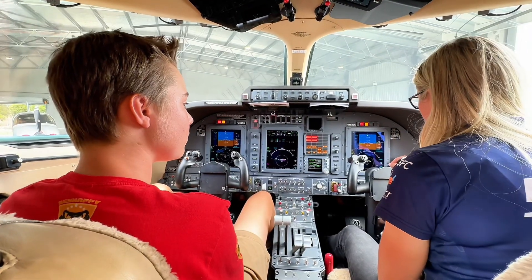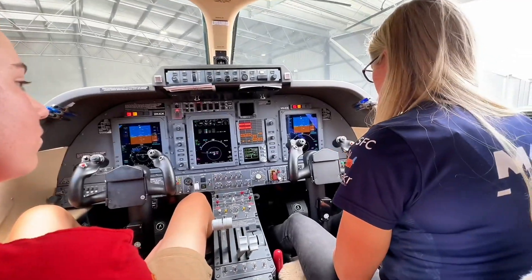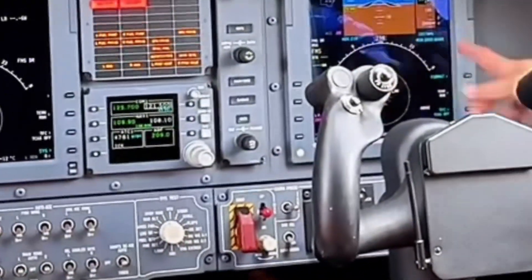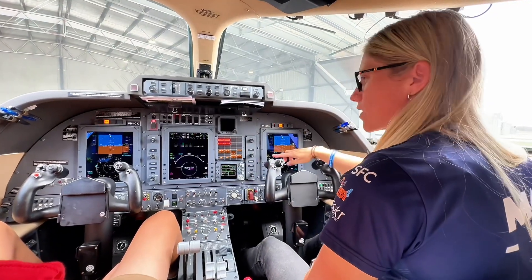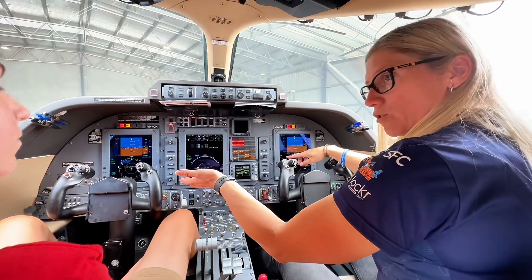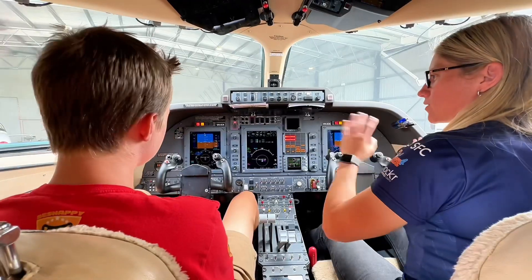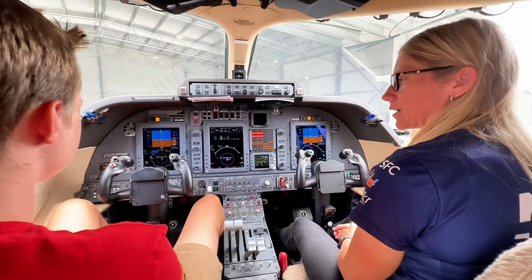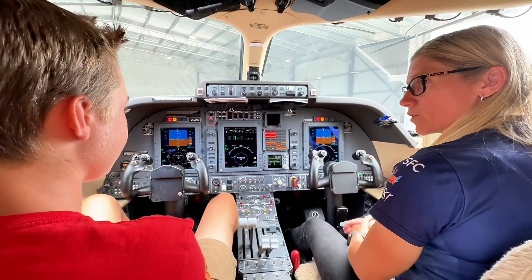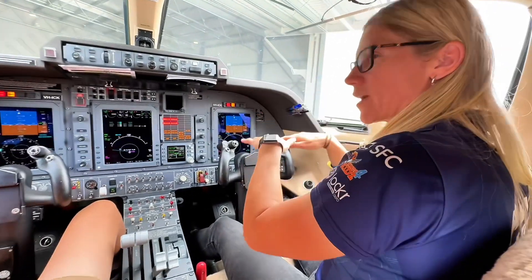We've got radar on board as well, which we probably wouldn't be able to put on with people out the front here. But we can turn radar on and it'll do a radar sweep for each side — it'll sweep one direction, which will show up on your screen, and then it'll sweep the other direction, which will show up on my screen. So it allows us to sweep both sides. We also have terrain avoidance, so it'll let us know if we're getting near terrain or what the terrain looks like ahead of us.